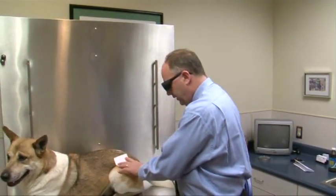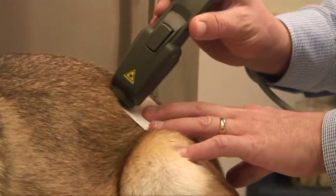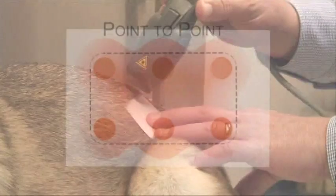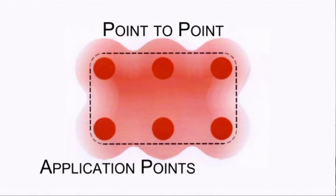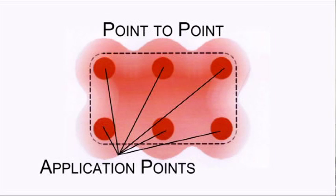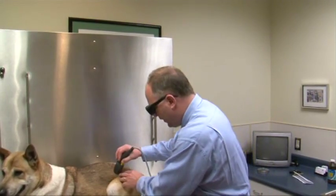Looking at this particular patient and the area I'm going to treat, in point-to-point mode I'm going to be delivering the energy using 6 particular treatment areas. The probe will not be moved around or across the patient. I would take the treatment time of 3 minutes and divide by 6, so I'll be at 30 seconds for each particular point.